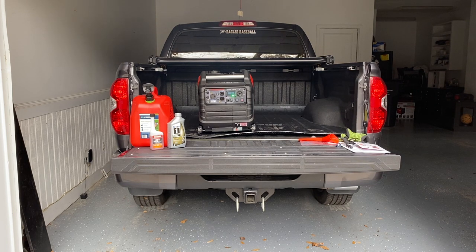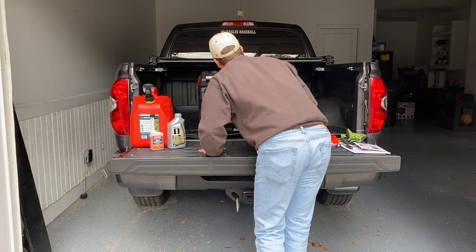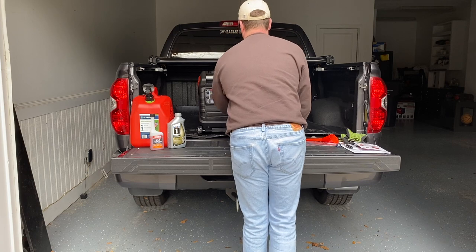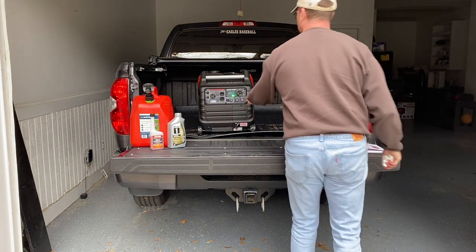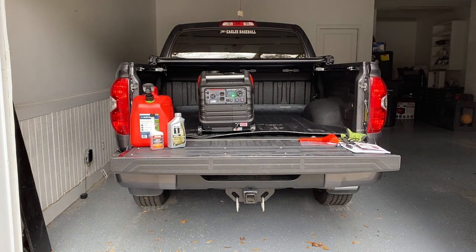We're going to let it run here for a little bit and charge the battery. It's cranking out 124 volts as we turn it into economy mode. You can hear the change in the sound — very, very quiet economy mode. With economy mode off, it's still pretty darn quiet.